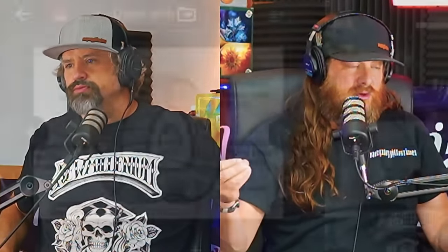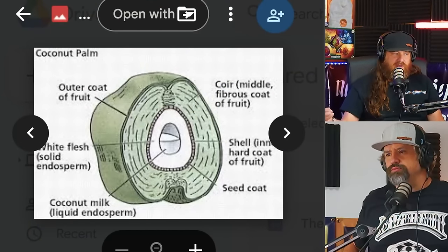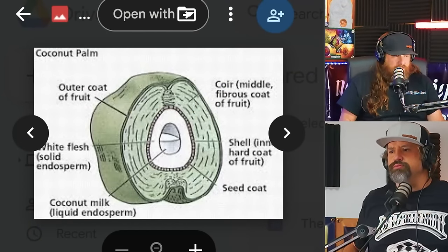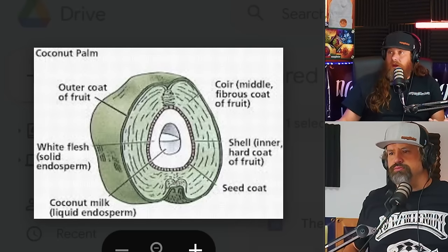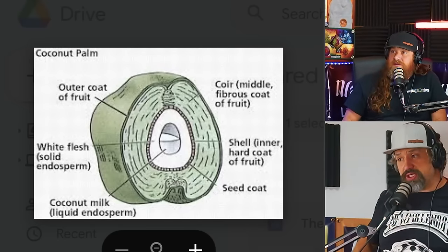They separate the fiber and the pith. The pith is the part we're interested in. The fiber — a lot of that process is mechanized. They turn it into rope, pillows, and mattresses. The pith they take and put out on these big pads, spray it down, and turn it. Two things that are very important: the coconut's maturity when harvested, and how long that process takes — because a lot of people can rush that process and there's really no way for the end consumer to tell.